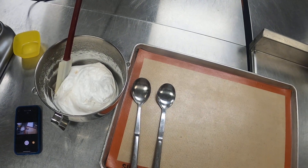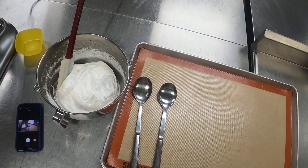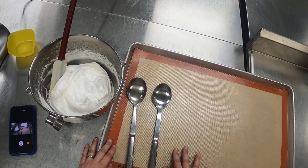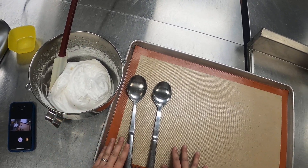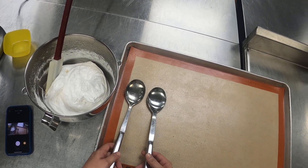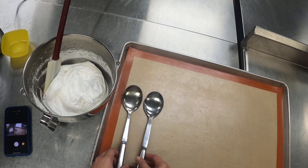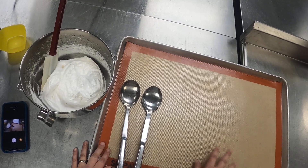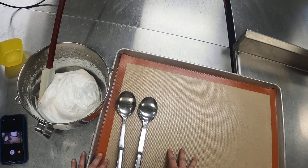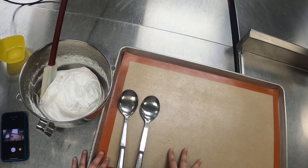Now it's time to form our meringues and get them in the oven. I've set my oven for 300 degrees and my mise en place here for forming. I've got my meringue ready to go. I've got two large spoons — you can use two serving spoons, the largest spoons you have in your house — and a sheet tray that's been lined. I have a silpat here, but if you don't have a silpat, you can use parchment or aluminum foil.